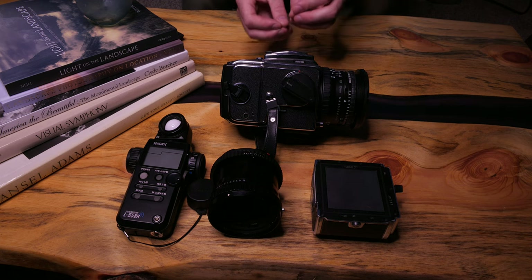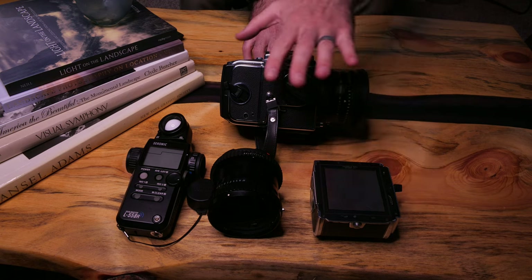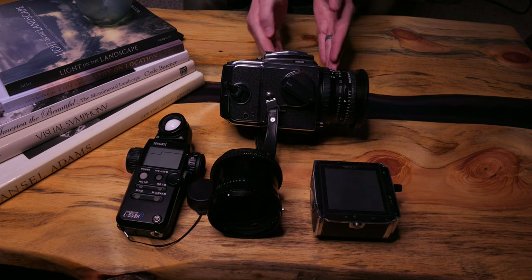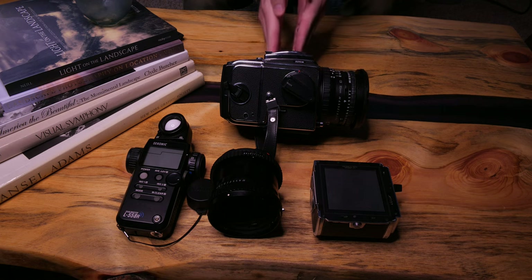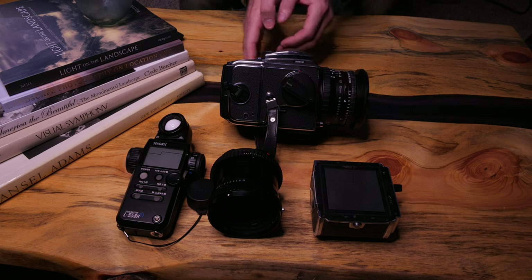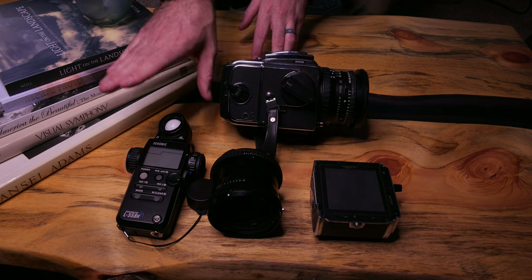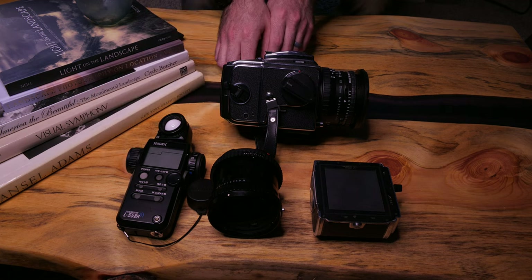I'm going to shoot every composition with both TMAX 100 and Ektar 100 using two separate film backs so I can quickly swap without changing the composition. This is one of my favorite features of medium format versus 35mm — the ability to change film types mid-roll. The TMAX will be developed using semi-stand development in PyroCat HD and the Ektar 100 will get normal development in the CineStill C41 kit. For light meter we're going to use the Sekonic L558R in both spot meter mode and incident meter mode.